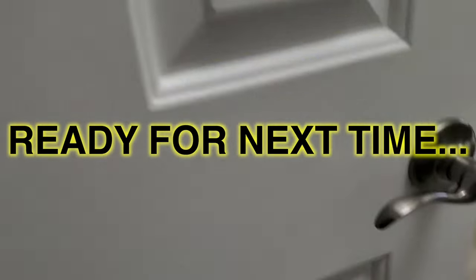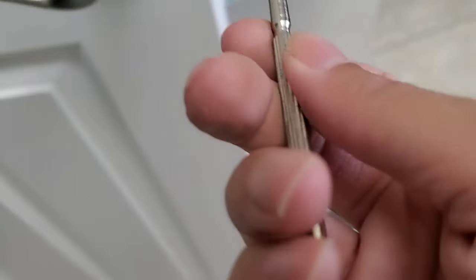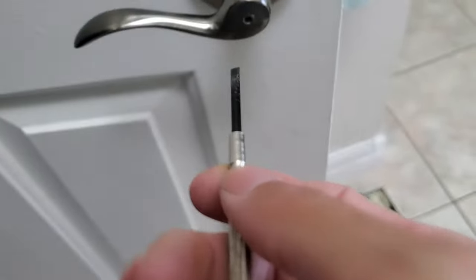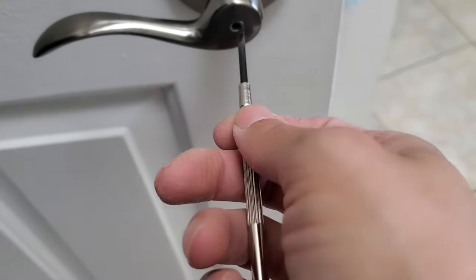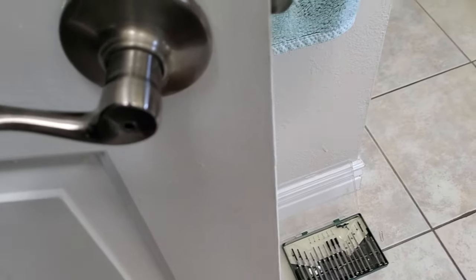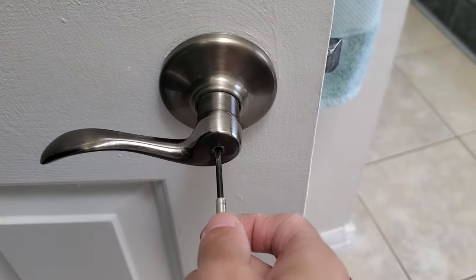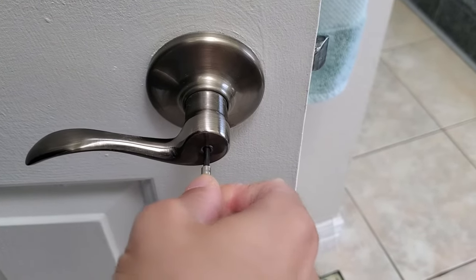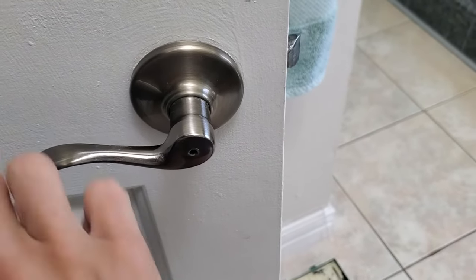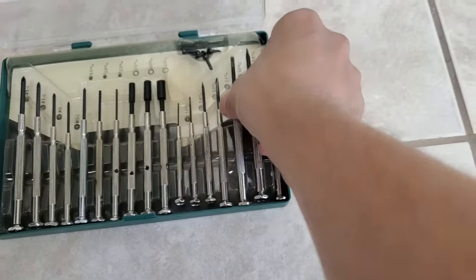Almost the most important step here is to put it back. Next way: flat head screwdriver out of your mini set — this is a three millimeter. Should lock it again. Put it back.